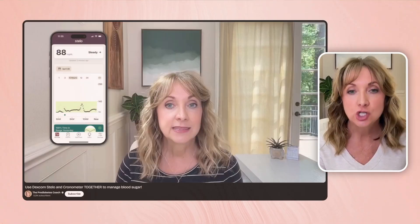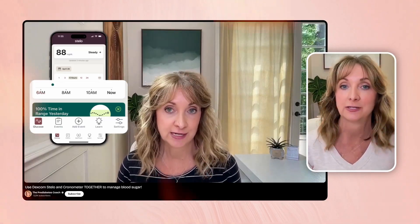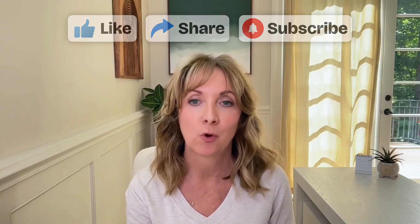If you want to dive deeper into the detailed components of your diet and how those impact your glucose levels, check out my video on the integration of Stello and Cronometer — it's right there. Thanks for watching. Please like, share, and subscribe so that more people can see this info. I'll see you next time.